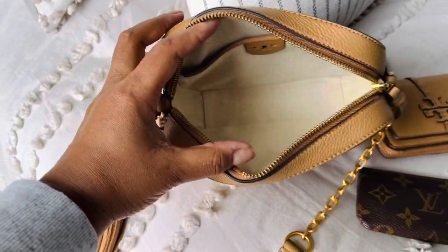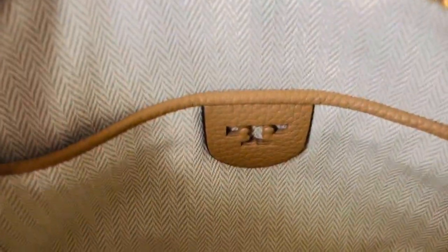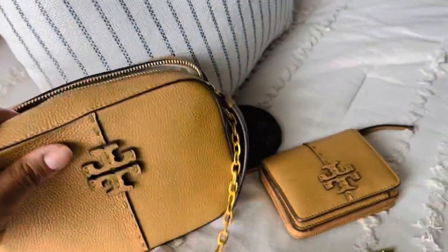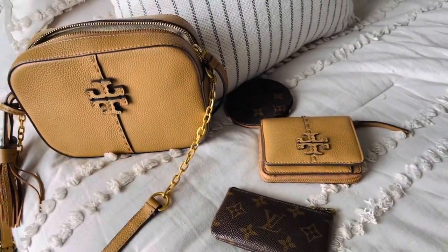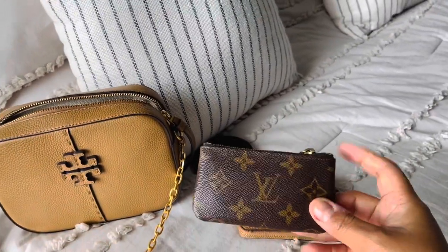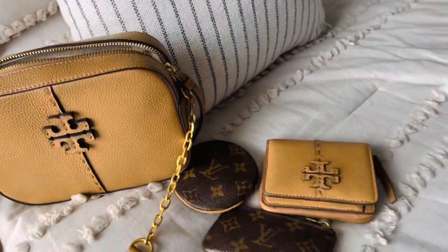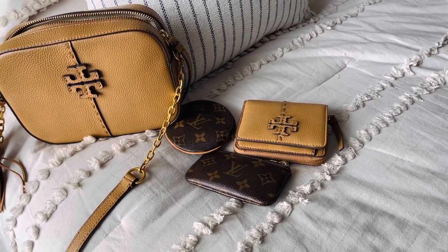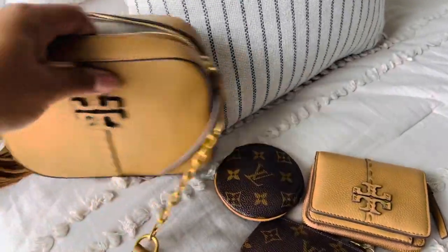Here is the interior — you can get a better look. It's a beautiful color and you've got that Tory Burch logo there. I pretty much only carry three things: the wallet, a Louis Vuitton key pouch, and the coin pouch. Other than some odds and ends like some paper, I do stuff my mask in the back pocket.